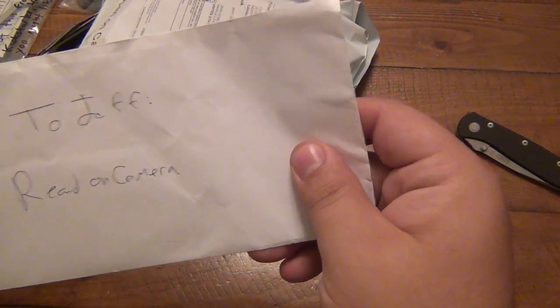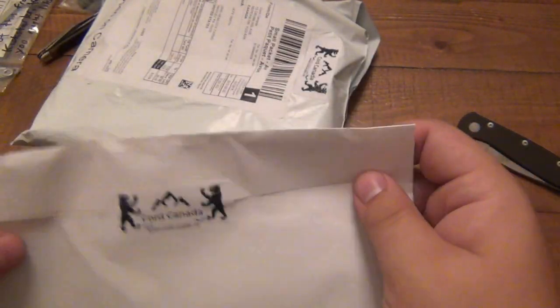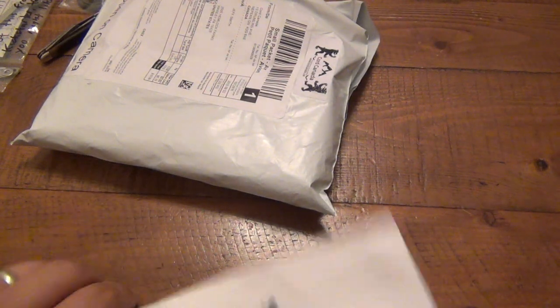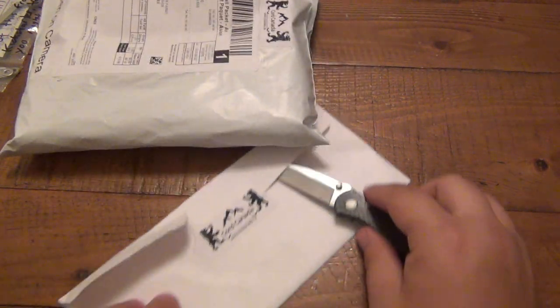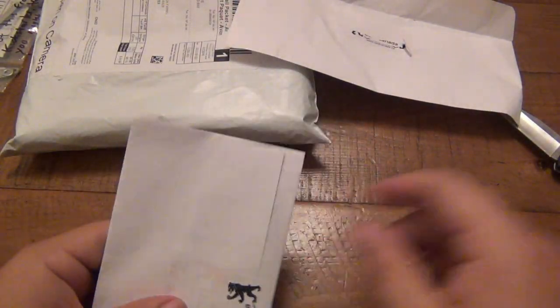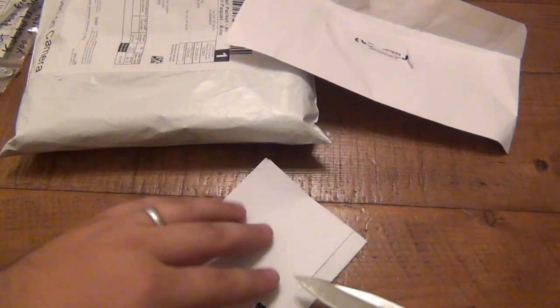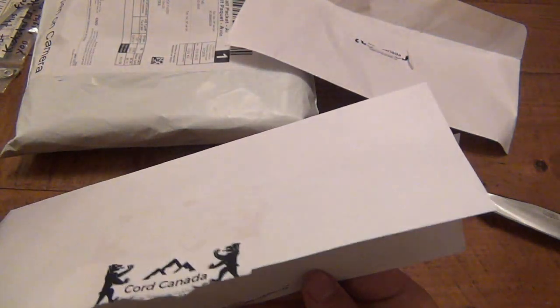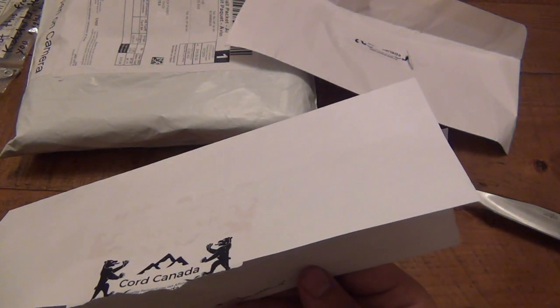Alright, let's use this knife again to open it. Whoa — you guys went nuts with these stickers! I like your logo by the way, very cool. Got some cards — personal info, so I'll put those aside.